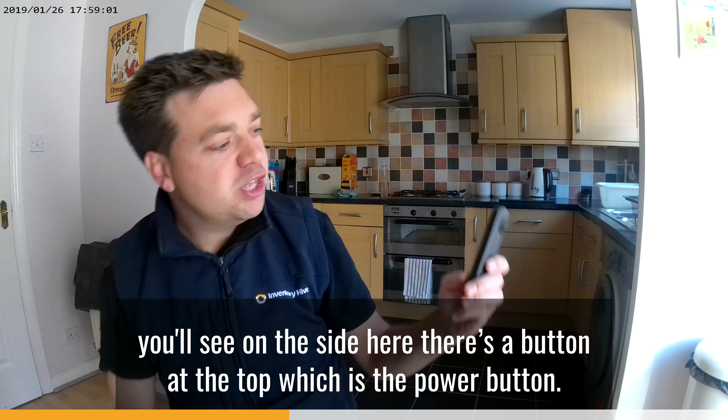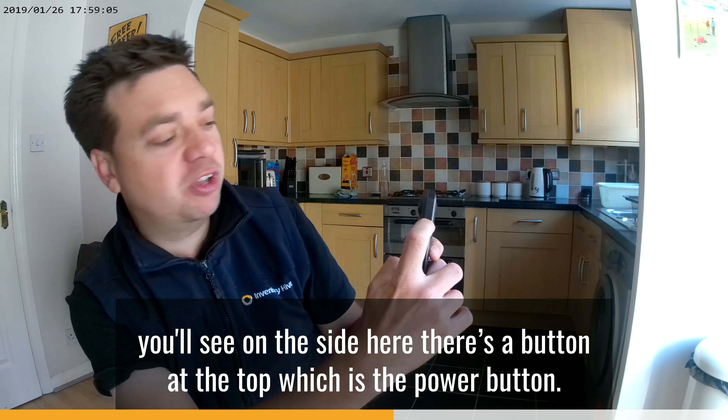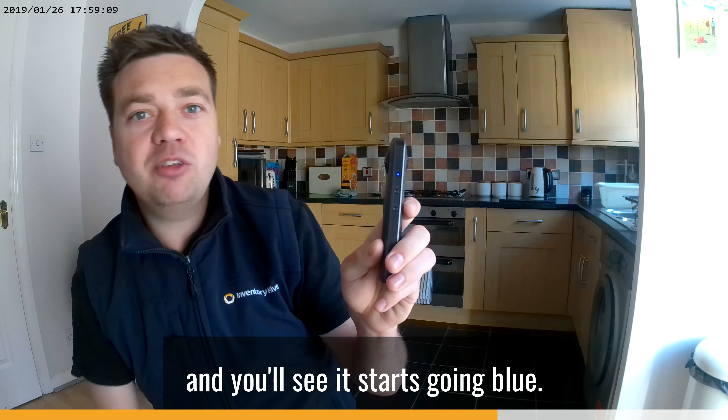To turn on the camera, you'll see on the side there's a button at the top which is the power button. You just tap that button and press it in.